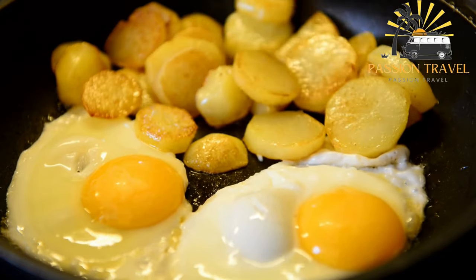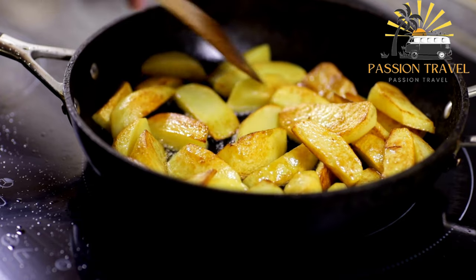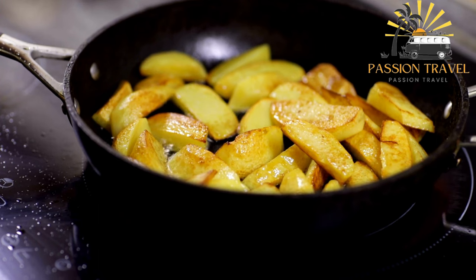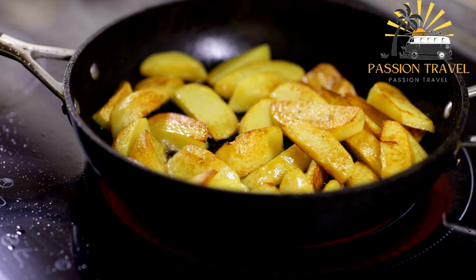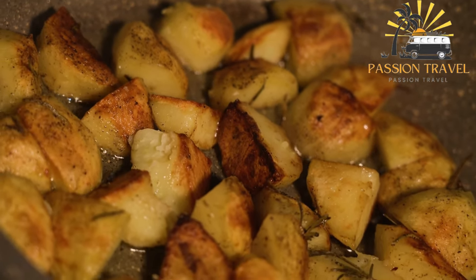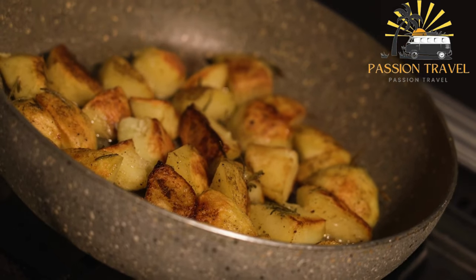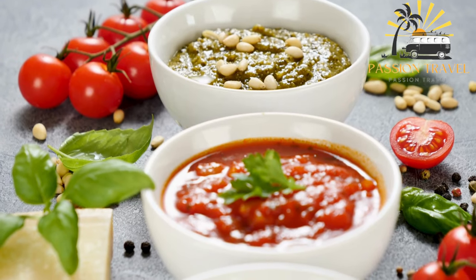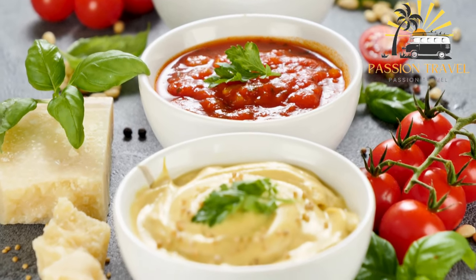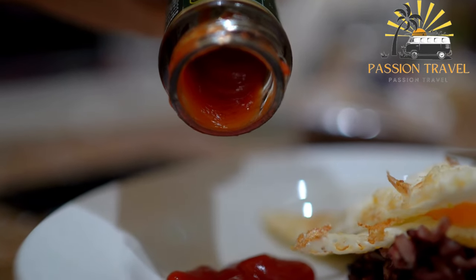Here's a recipe you can follow. Ingredients: four large potatoes, peeled and cut into small cubes; two tablespoons of vegetable oil; one tablespoon of gochujang (Korean chili paste); two tablespoons of tomato paste; one tablespoon of honey; one tablespoon of soy sauce; one tablespoon of rice vinegar; salt to taste. Instructions: preheat the oven to 200°C (400°F). Spread the potatoes on a baking sheet, drizzle with vegetable oil, and sprinkle with salt. Bake for 20 to 25 minutes or until crispy and golden brown. In a small bowl, whisk together the gochujang, tomato paste, honey, soy sauce, rice vinegar, and a pinch of salt. Heat the sauce in a small saucepan over low heat, stirring occasionally until heated through. Serve the potatoes hot with the sauce drizzled on top.